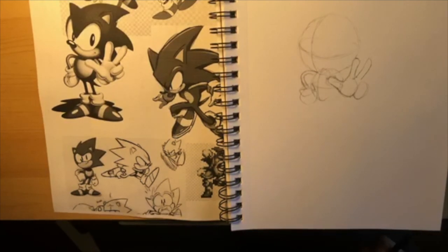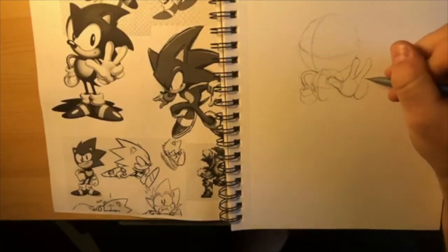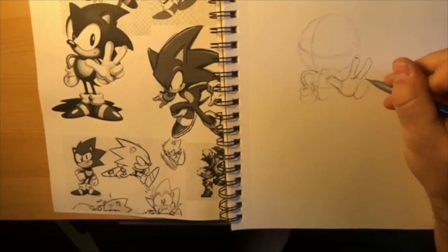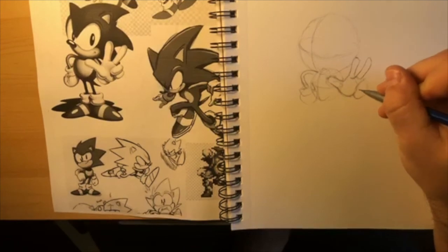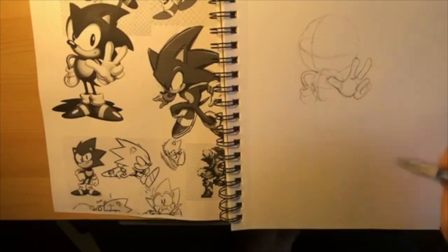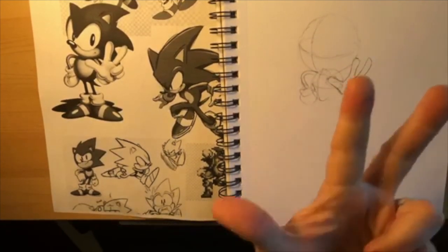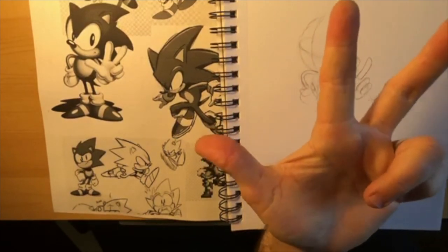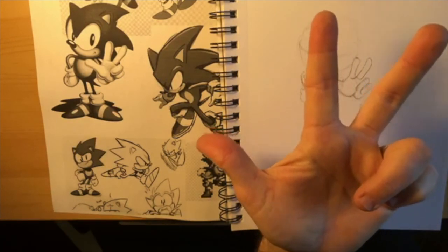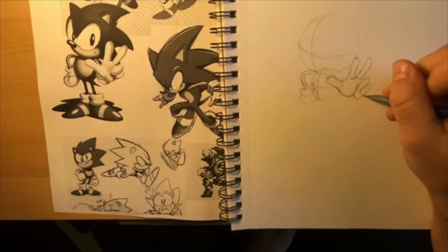Does anybody know who made Sonic? What game company made Sonic? These fingers are basically going to be like ovals - side-by-side ovals that actually overlap. His fingers are closed. A really cool thing you can do is make it with your own hand and draw your own hand. The only difference is that Sonic has sausage fingers - his fingers are going to be a lot bigger because he's a cartoon character.